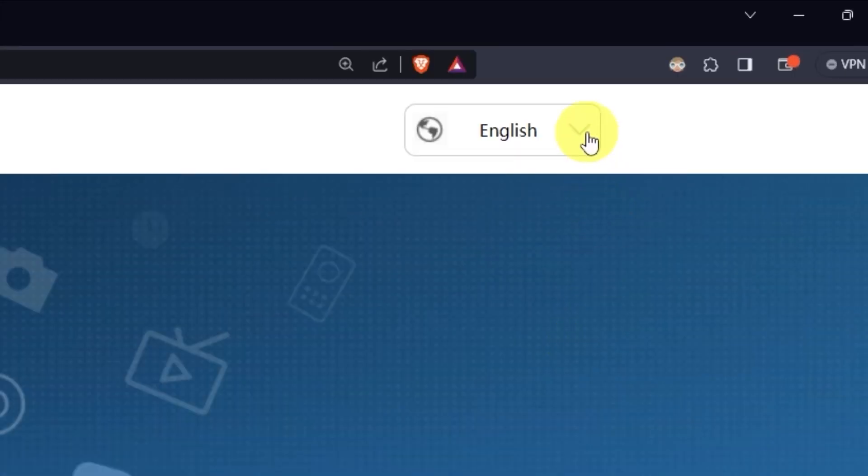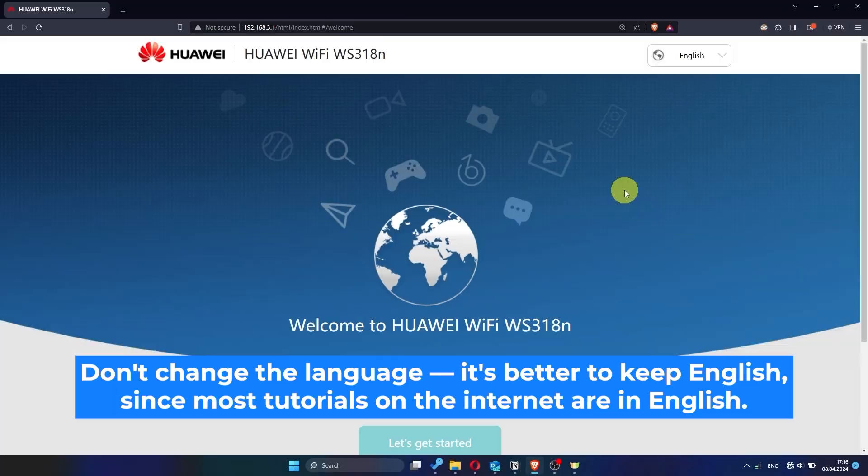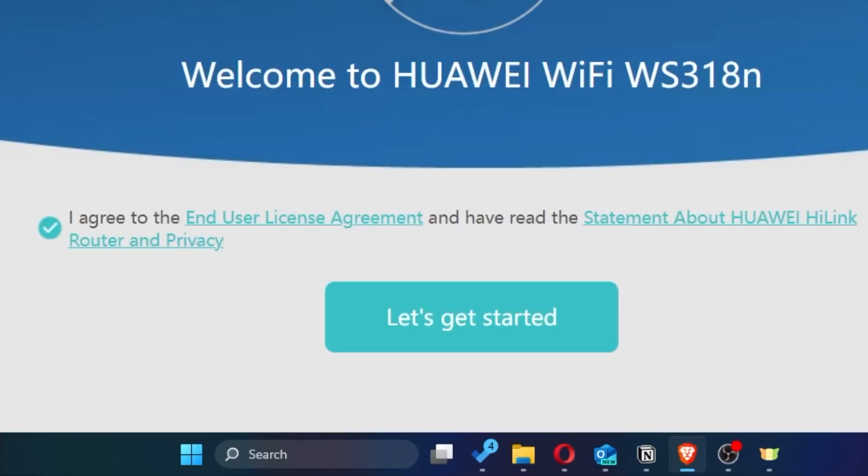First of all, right here you can choose the language for your router settings. I'll leave it as English, but you can set whichever language is most comfortable for you. Next, you need to check this little box to confirm your choice. Once you've done that, click the button that says 'Let's get started.'